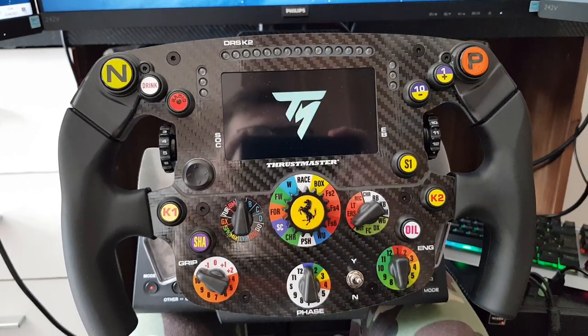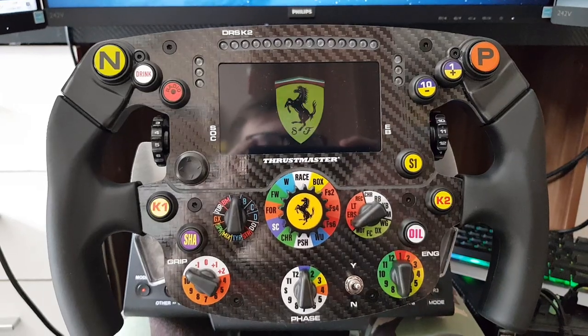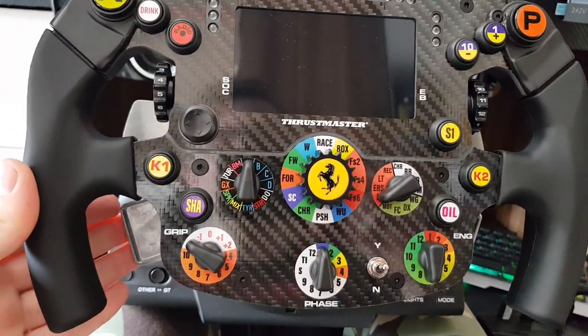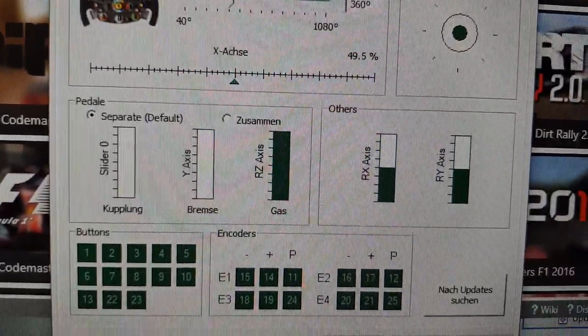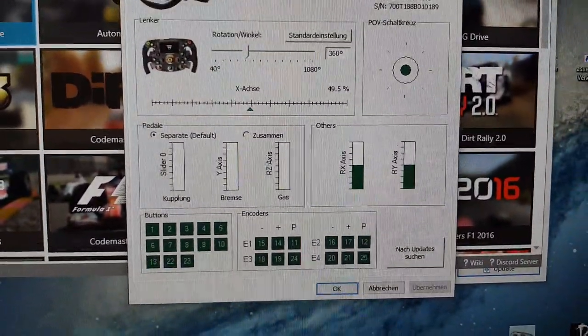Here's the thing with the new Frostmaster SF-1000 wheel. You may have already realized, if you have it, that if you want to use the clutch pedal, you actually use it as a brake and gas pedal. And now you may be thinking, so how do I use it as a clutch?